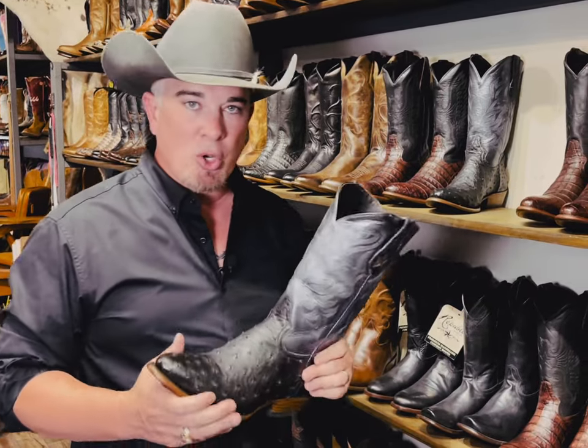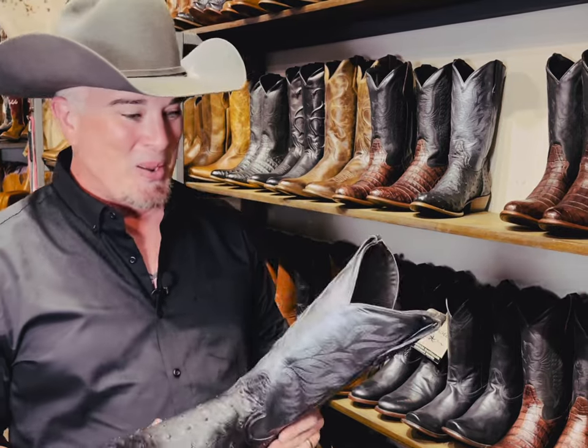Howdy guys, this is Chris from Republic Boot Company. We have the Colt boot. It's hard to see in pictures, that's why we want to do a video of this boot.